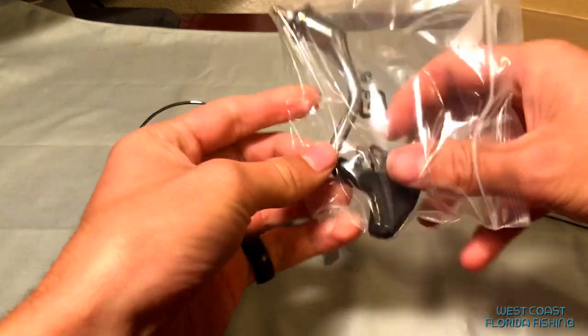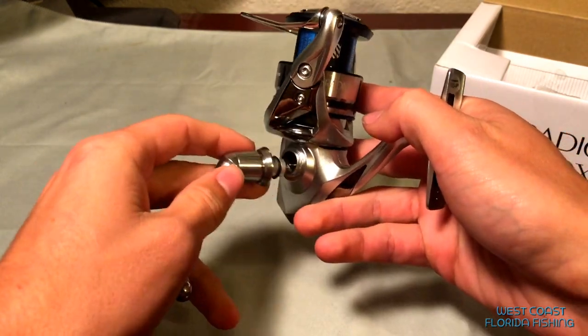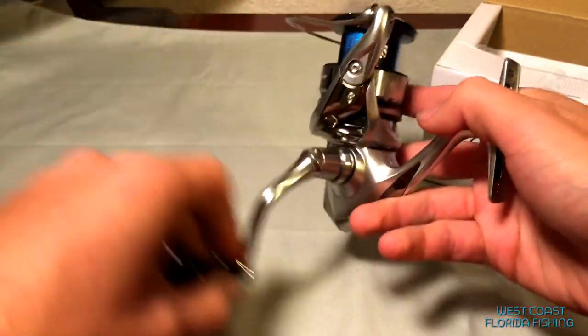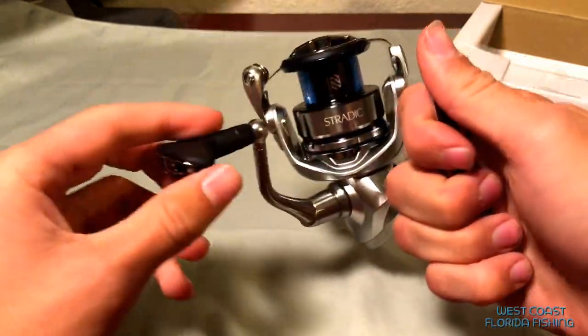What that entails is we're going to be doing a power knob on this guy, we're also going to be doing the spool bearing upgrade, and then we're also going to be doing the worm bearing upgrade - all in one video.